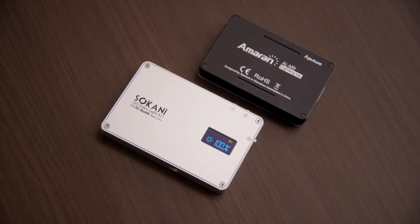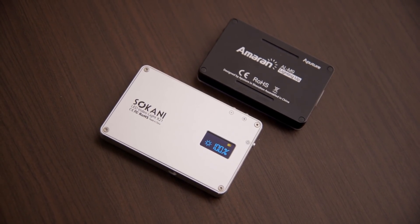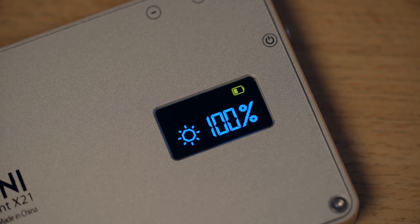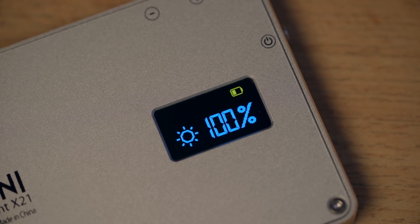Compared to the Aputure M9, it's larger and significantly heavier because instead of plastic, it's primarily constructed out of metal. One of the most noticeable features on the X21 is perhaps the LED screen on the back, which displays the current output level and also how much battery is left.